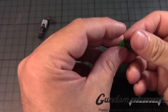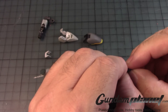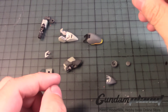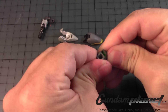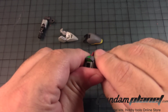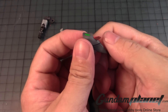Then we have the clear part here. Put it in like so, then take this and like that. Make sure you push it into the sides — you don't want to accidentally crush this.